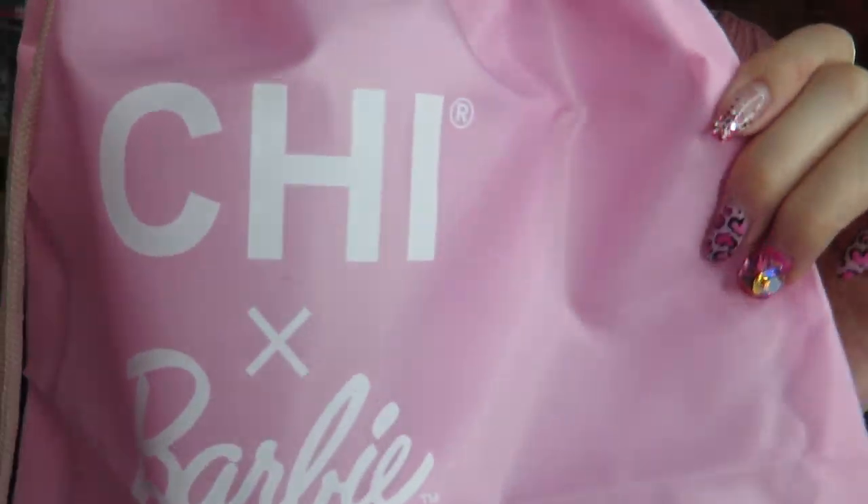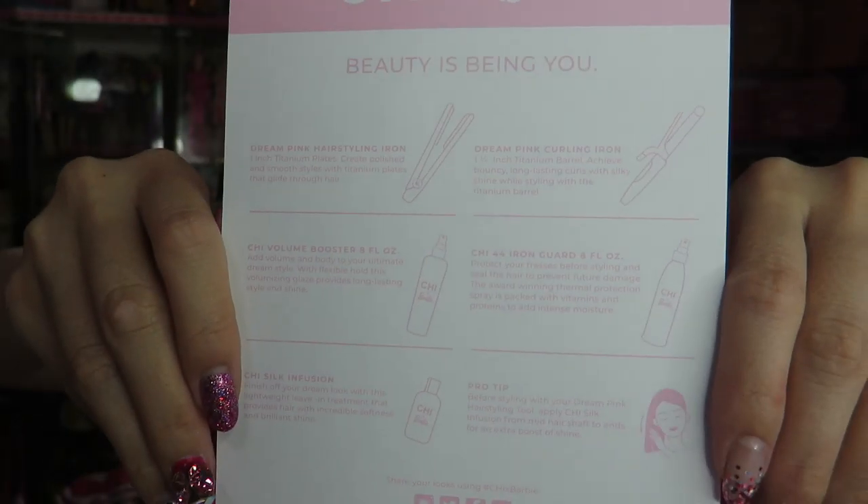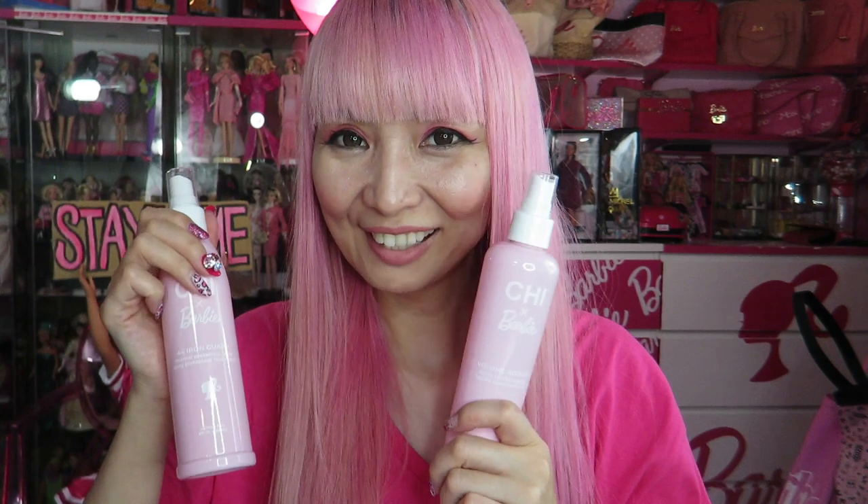When I saw this on their Instagram account, I wasn't sure if everyone gets this or not. But it looks like when you buy the iron — either straight iron or curling iron — you get this. It comes with the purchase. So with this, there's an instruction booklet, Chi Barbie. They have five different products: Dream Pink Hair Styling Iron, which I bought this time, and they also have Dream Pink Curling Iron, Volume Booster Spray — it says it adds volume and body to your ultimate dream style. I really just needed to have these pink bottles in my bathroom because I knew they would look perfect there.